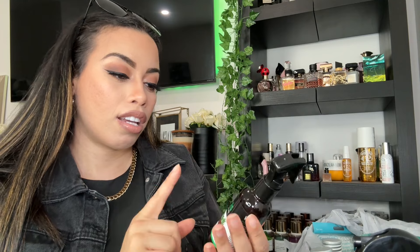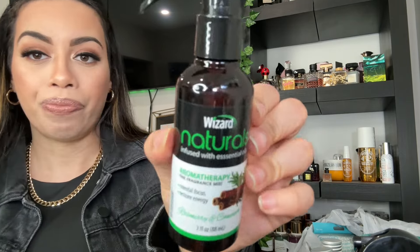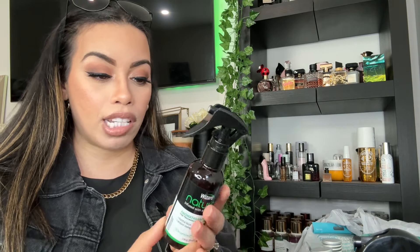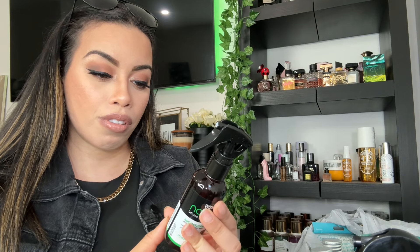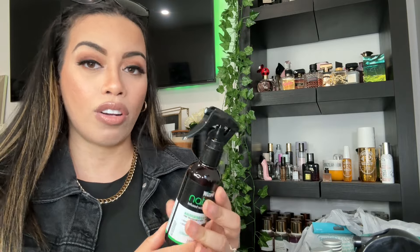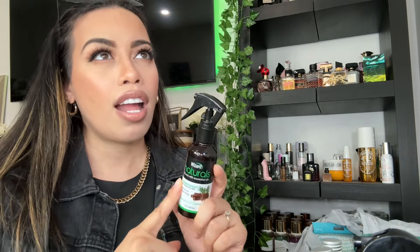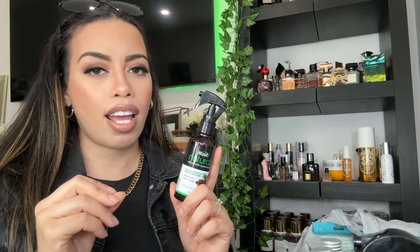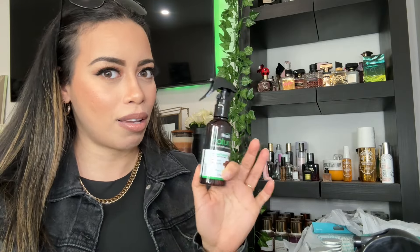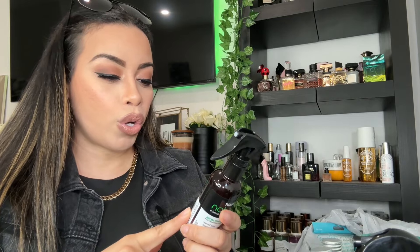I also found this Wizard Naturals aromatherapy spray, infused with essential oils. It's for mental focus and restoring energy, and the scent is rosemary and cinnamon. You just spray it in the air — it's their premium spa collection. They had another citrusy scent too, but I got this one because that's what the lady in the video said smells amazing, and I do like cinnamon.